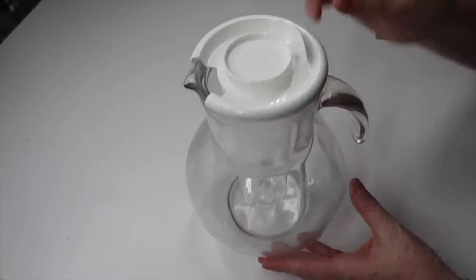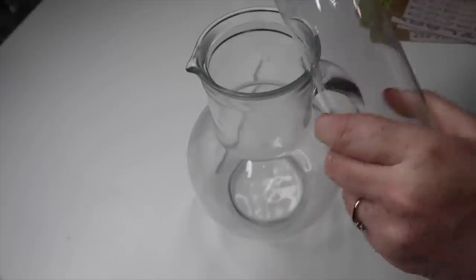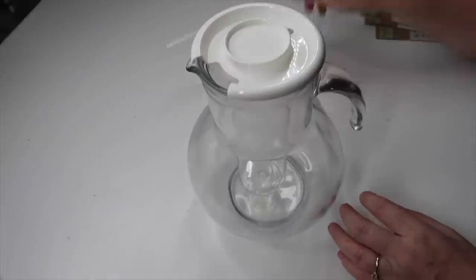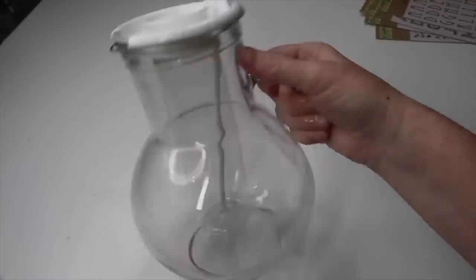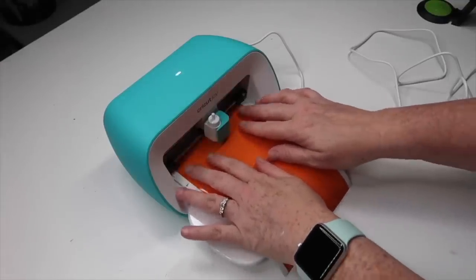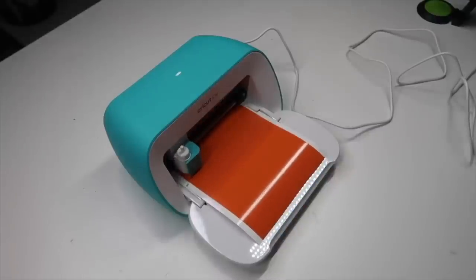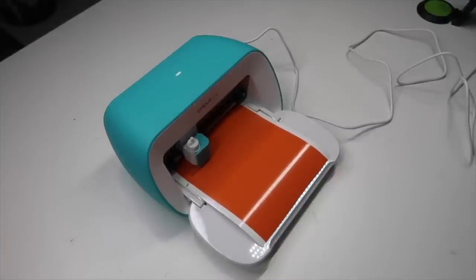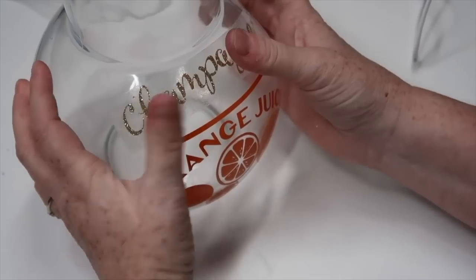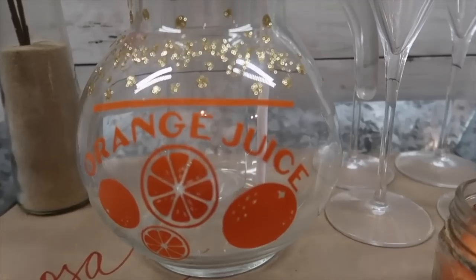For this DIY, grab yourself a pitcher. I grabbed this glass pitcher on Amazon — it's great for entertaining because it comes with a tour stick and an insert inside where you can put fruit and ice so it won't melt down into your drink and get it all watery. Once you figure out what pitcher you want to use, we need to make some decals. I used my Cricut Joy for this, but if you don't have that, grab some rub-on transfers from Dollar Tree, or you could paint on there as long as you seal it. I cut out some oranges and the words 'orange juice' with orange vinyl, then used sparkle gold vinyl and put the word 'champagne' with a dividing line — so this is a mimosa pitcher. You could do this for a variety of different drinks as a fun way to present any type of drink for entertaining.